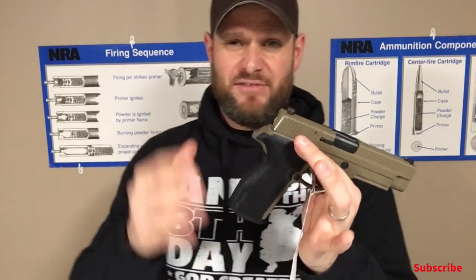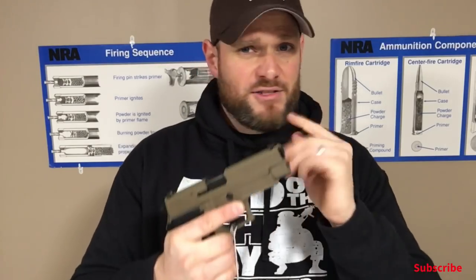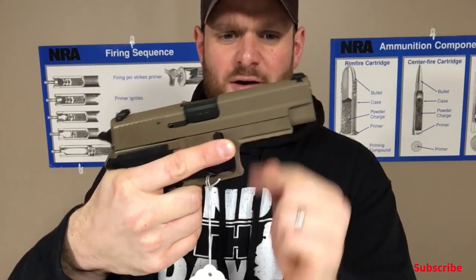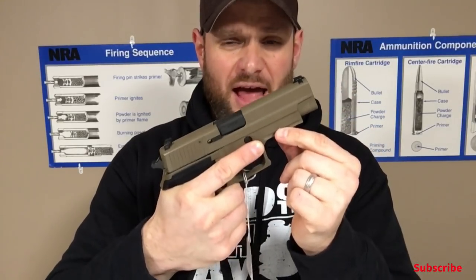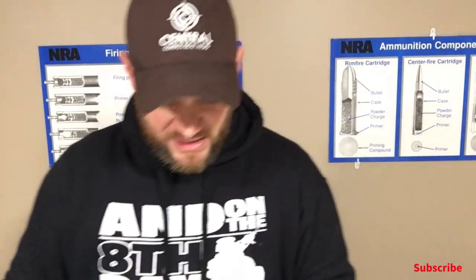The P227 comes in various sizes. This is the standard full size — the service size. But it also comes in the carry model and the carry model SAS. The carry model has a smaller barrel and it still has a rail on it. And it has the melt treatment around on all sides of it.